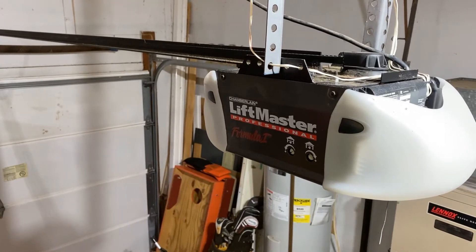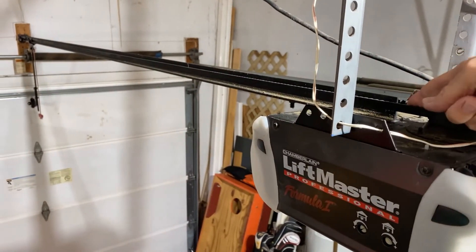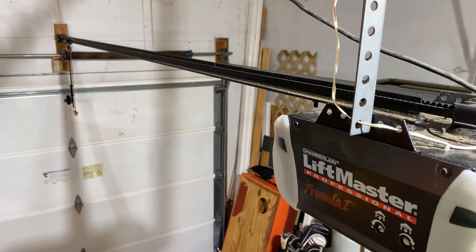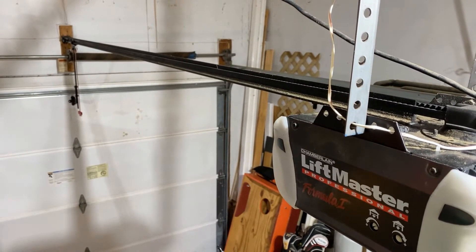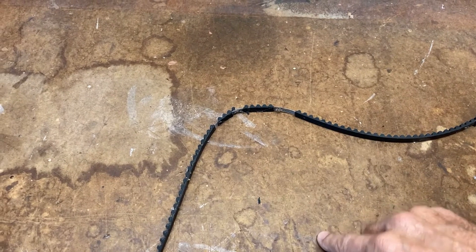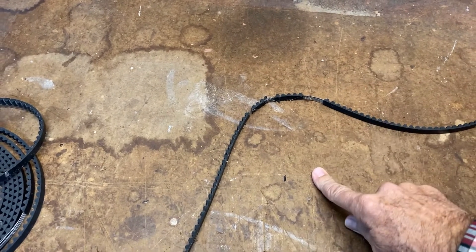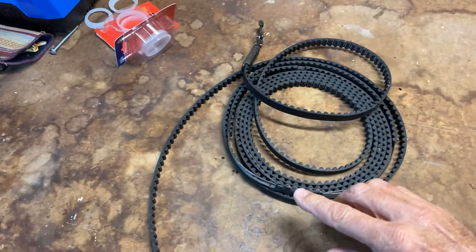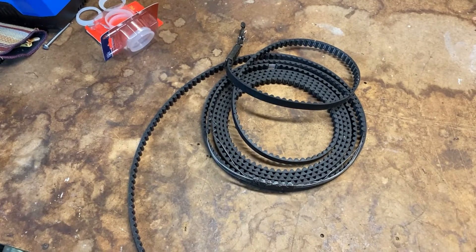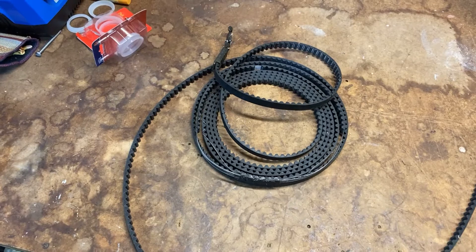So what we're dealing with here is a LiftMaster Professional made by Chamberlain. If you look above you can see the belt — this is a rubber belt, not a metal one; they do come in both types. Looking at the belt, I can see that the rubber teeth are missing on parts of the belt. You can see we're missing some rubber teeth, exposing just the wires, and we've got considerable damage. Over on this side we're missing a whole bunch of teeth with only the wires exposed. This is why the door is stopping — once the gear hits that spot it's no longer going to pull the belt. Let me show you how to take that apart, put it back together, and fix it.